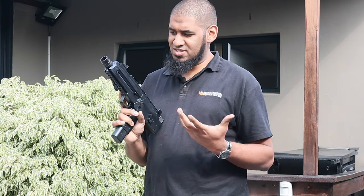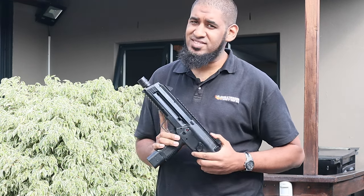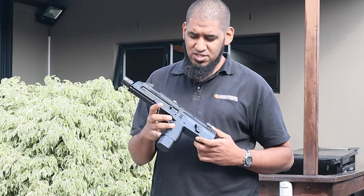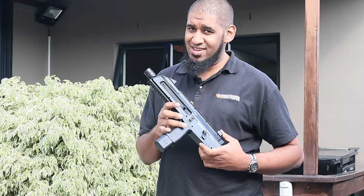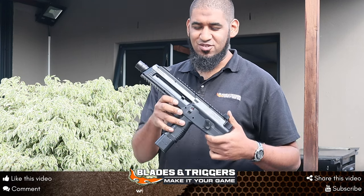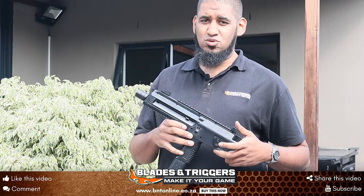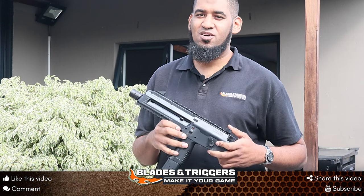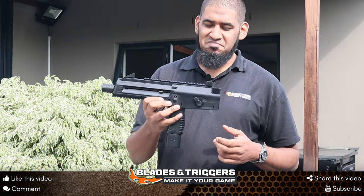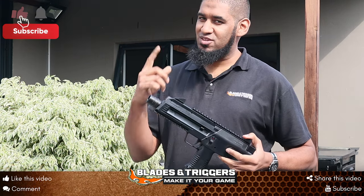Yeah, quite impressive. I think that six-ball burst basically gives that full auto feel. The Umarex Steel Storm in semi and burst mode lets your steel BBs give off a bit of a storm out of the barrel. You can get this specific unit at any BnT store nationwide or shop online at bntonline.co.za. I'll see you on the next one — don't forget to like and subscribe with the bell notification.